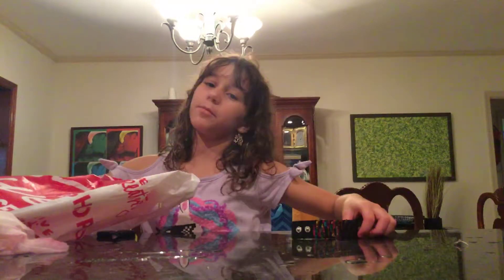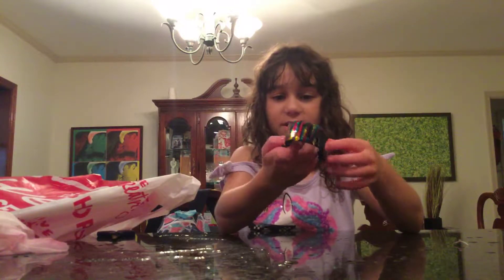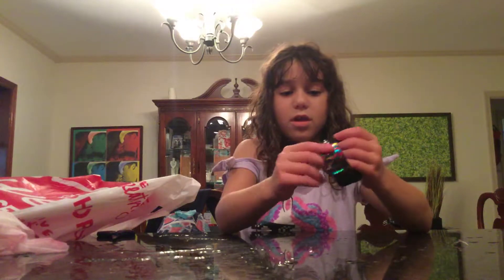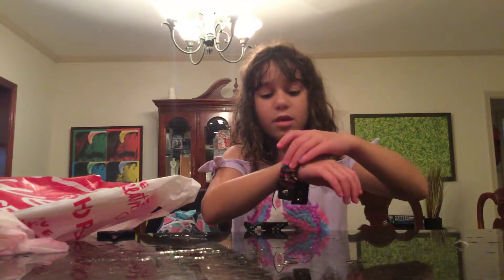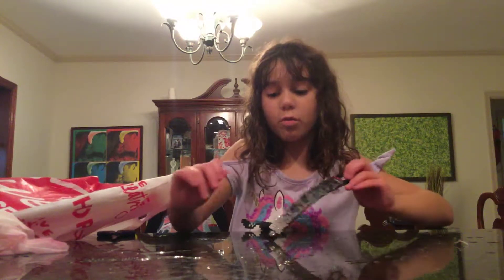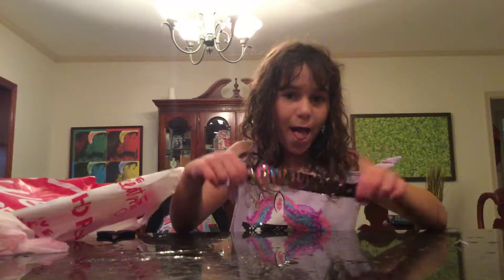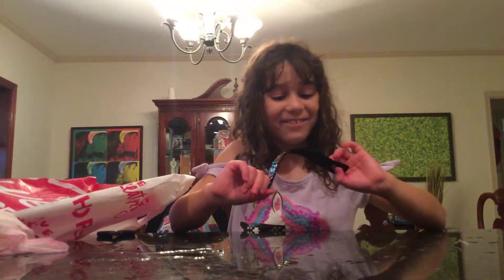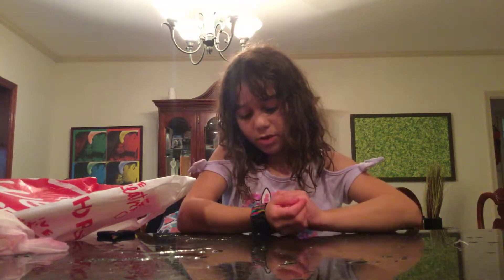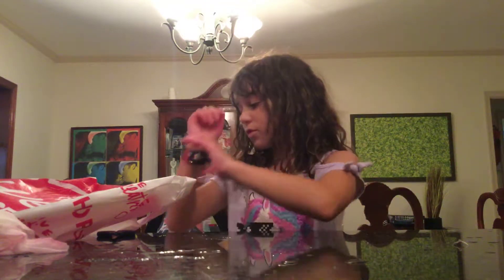I'm gonna wear this for the rest of the day — it is a bracelet and you can clip it to the first or second position. I'm going to put this on right now. Wait — it turns silver! That's magic! And then back to rainbow. So cool! I love this — my rainbow silver bracelet!